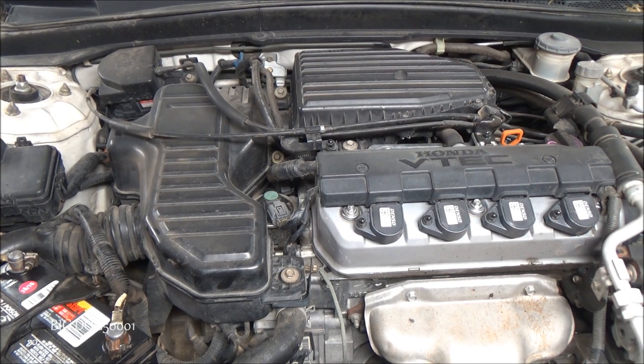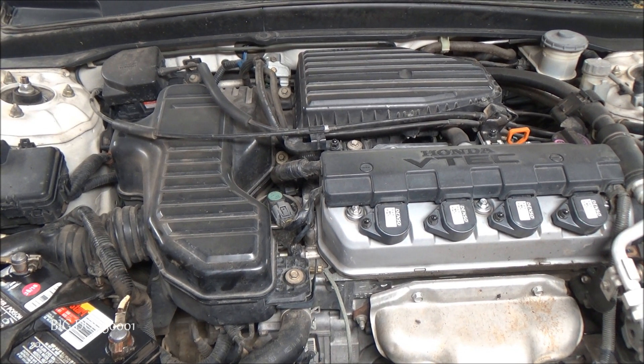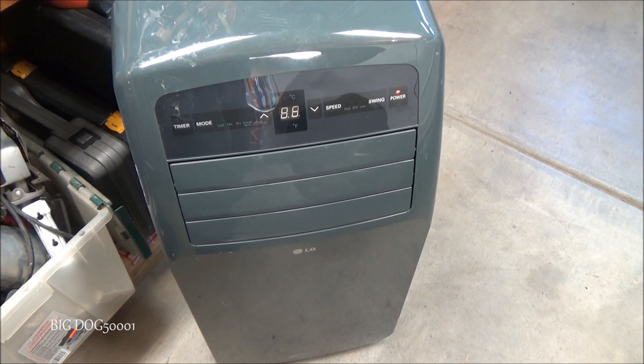Today I'm going to be doing the manual transmission fluid on this 2003 Honda Civic, so come along and I'll show you how I do it. You might hear the cooler running because it's like 104 out today.